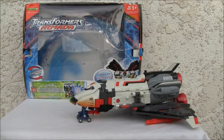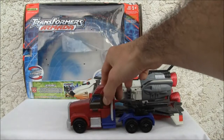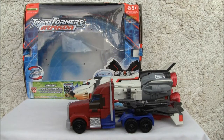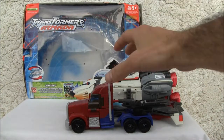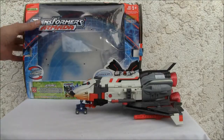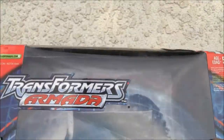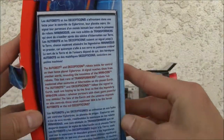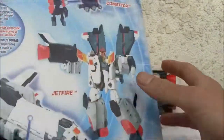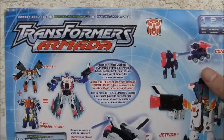This is one big space shuttle. Just for a size comparison, there it is with First Edition Prime — that's a Voyager class figure. So this is a big, almost leader-class-size box. Let's take a look at it. Jetfire — this is Ultra class — I like the figure. Armada line. Here's the top of the box if you really want to read the bio. The back of the box, and this is one big box. Comes with Commodore, the Minicon.